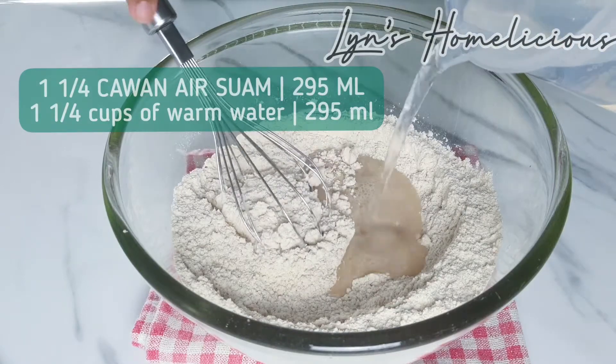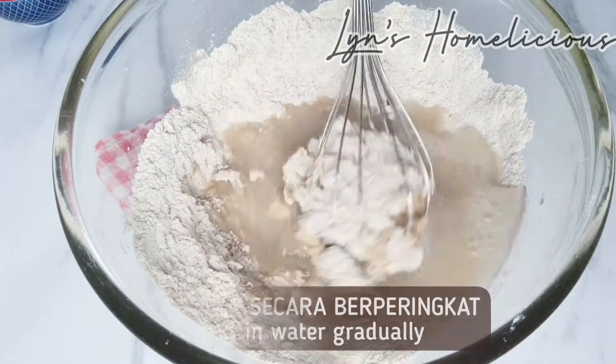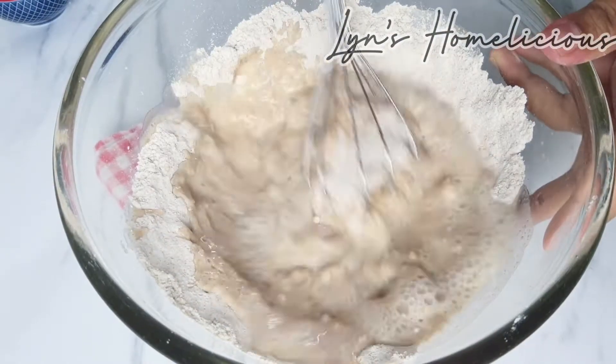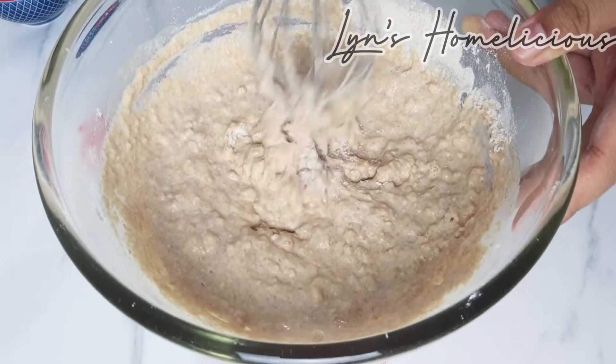Let's cook a little bit. I'm gonna put the toast with the honey. I'll put the toast in the sauce.